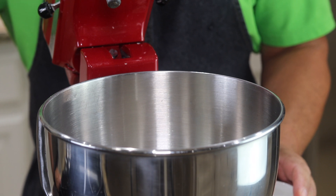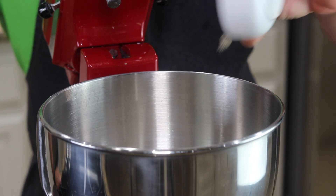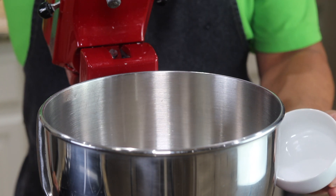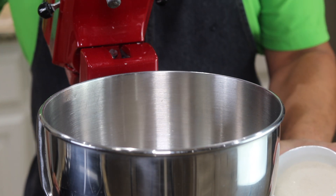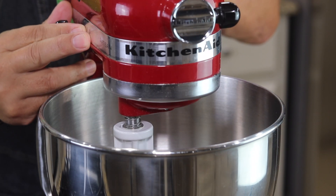We have two cups of bread flour in our stand mixer. This is one package of instant yeast, one half teaspoon of salt, and a quarter cup of sugar. Give those dry ingredients a quick little mix.